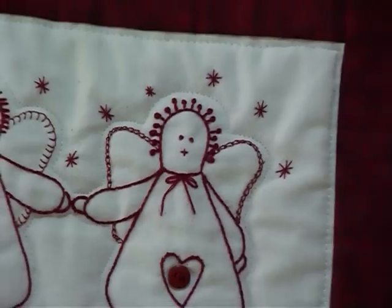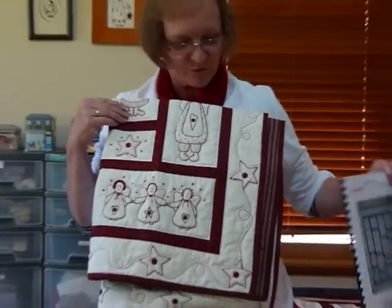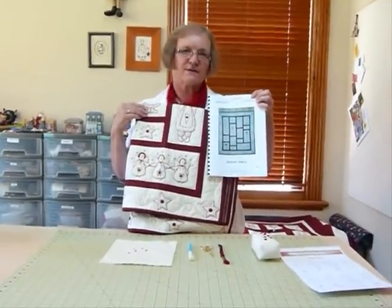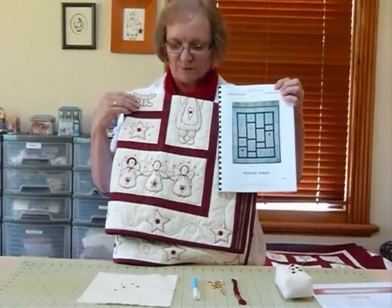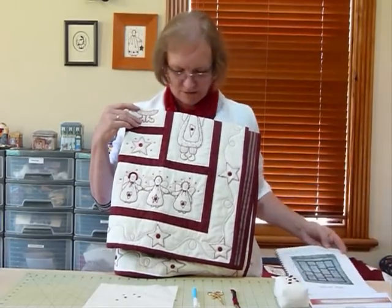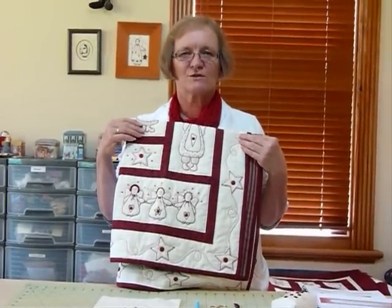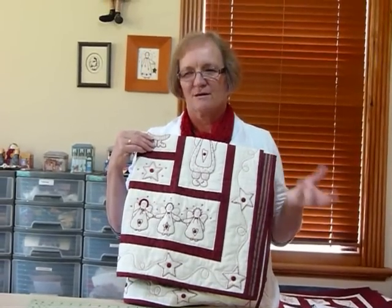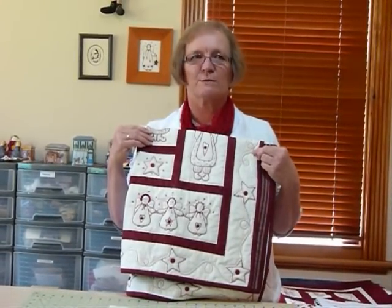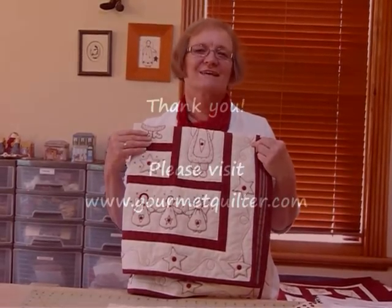This is a pattern called Redwork Angels. It's available to purchase and download on my site, gourmetquilter.com. Mostly I was wanting to show you how to do the stitchery today because I think it's a great little occupation. Stitchery is a nice relaxing way to do things. I'm not normally a hand sewer but I find that I do enjoy doing something like this because it doesn't require a huge amount of technical ability. So today it was the Star Stitch — thank you.